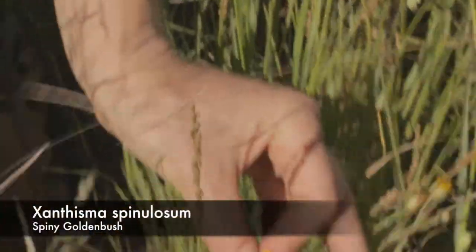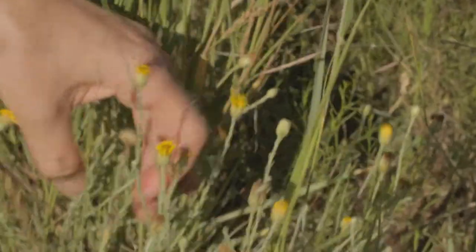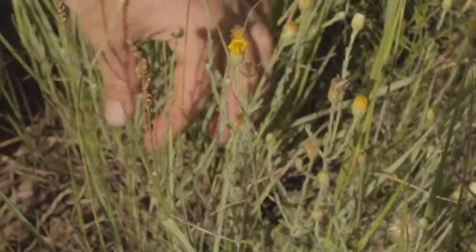Xanthysma spinulosum. You can see it's kind of a little wilted now — it's coming to the end of its life. But here we have kind of these spine-tipped lobes on the leaves.